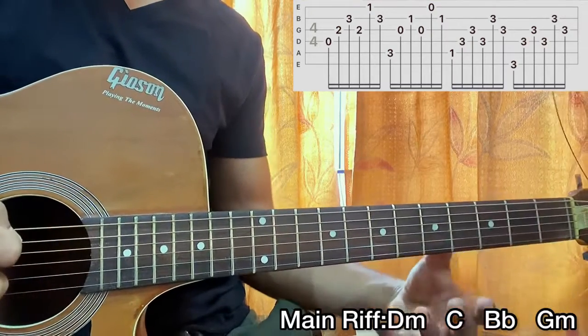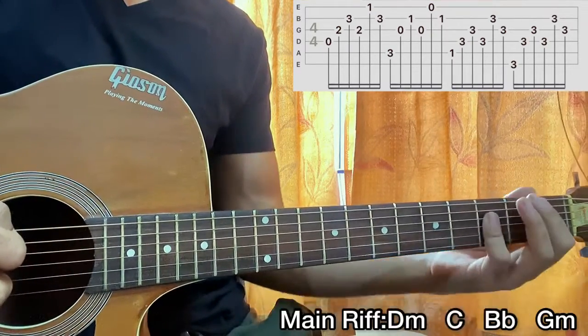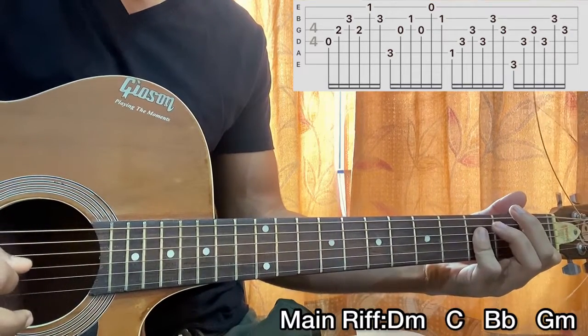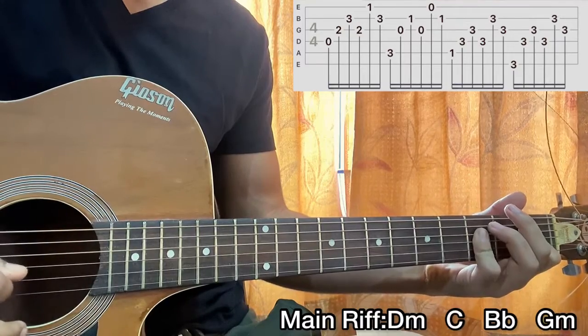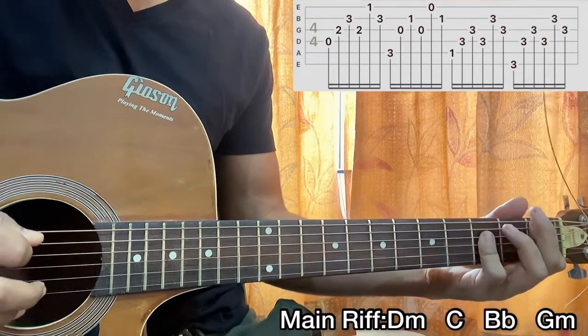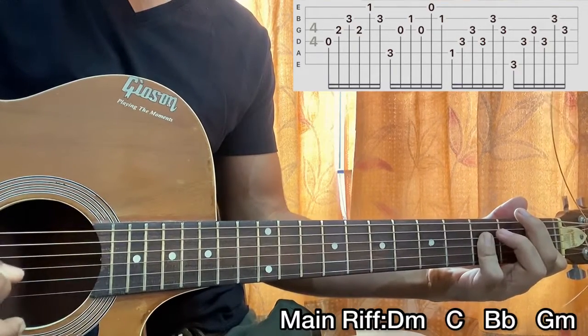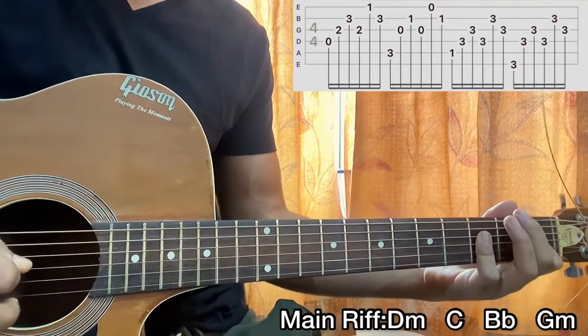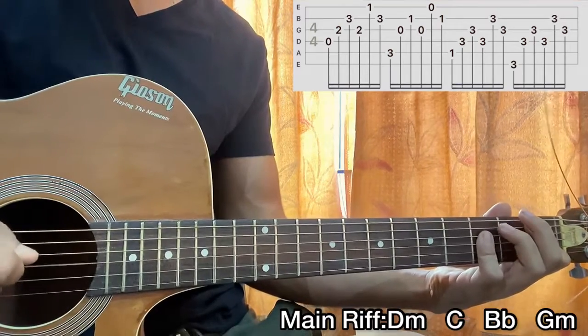Then we go to the B flat chord and the pattern actually changes. I hit the A string, the D string, the G string, the D string, then B, G. So we have: A, D, G, D, B, G. Remember it's B, G — not E, B. So we have: A, D, G, D, B, G.